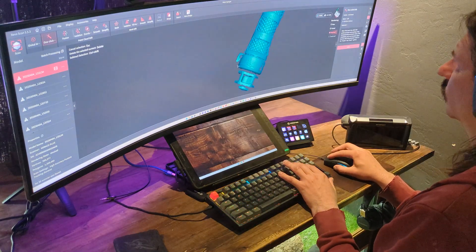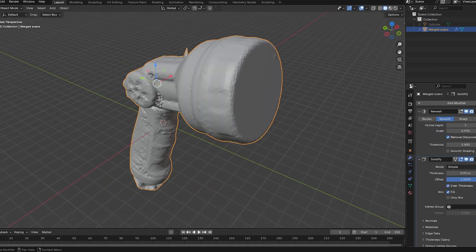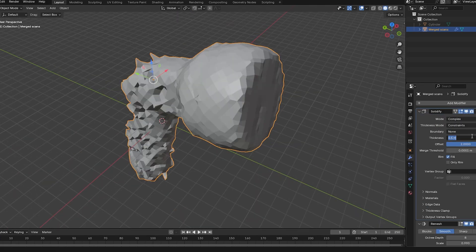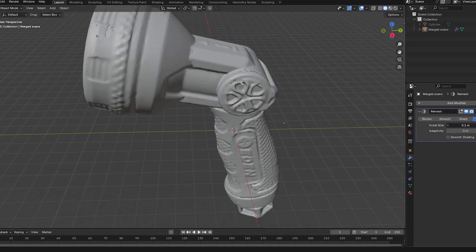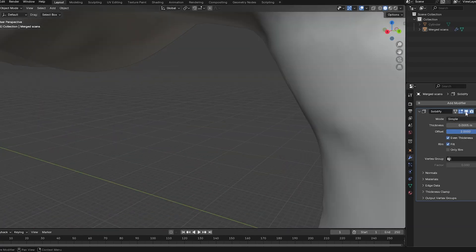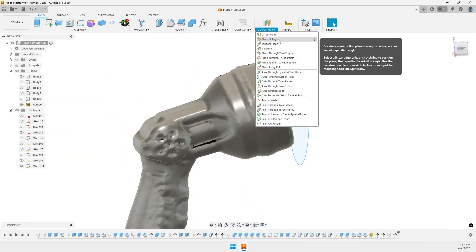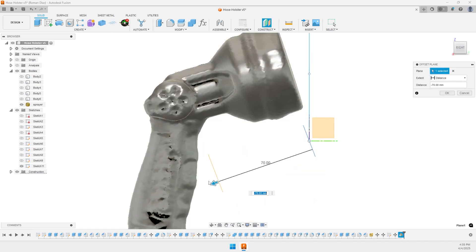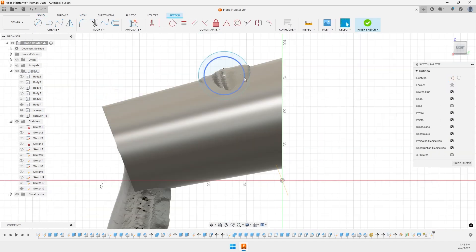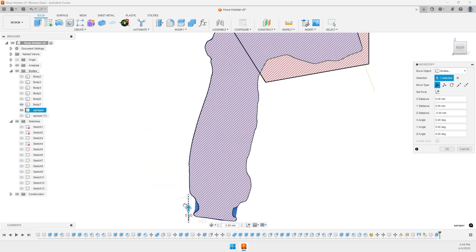Once the scan was cleaned up, I brought it into Blender and just gave it a little breathing room — scaled it up a tiny bit to make sure the sprayer will actually fit in the holster. Then it was off to Fusion 360, where I recreated the original holster design. This time I used the scan to carve out a perfect recess that matches the shape of the sprayer.